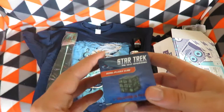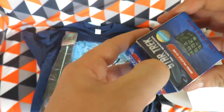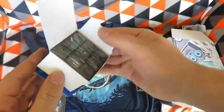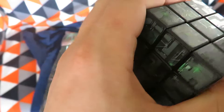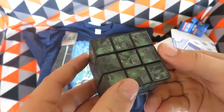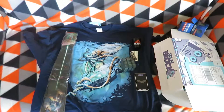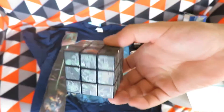The next item is a Star Trek Borg puzzle cube — 'the solution is futile.' Just prying it open. I don't even know if there is a solution; there must be — I'll have to have a look later on because I think it is jumbled. How can you get a solution onto it? Maybe those things line up.